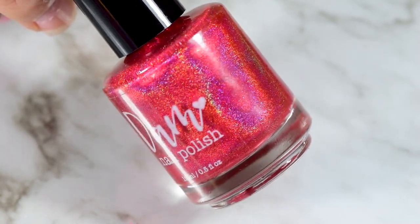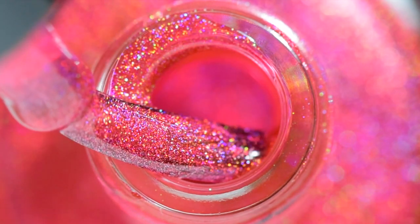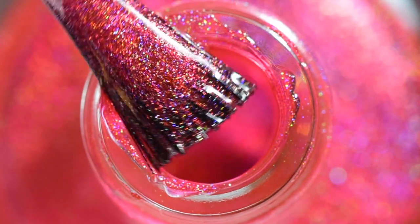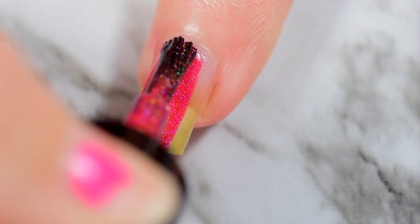To start off, we have Really Red. This is the red linear holographic. This does lean very pink — not gonna lie, not gonna sugarcoat it. But that being said, it leaning pink is what makes it blend in with the rest of the rainbow and be kind of flawless. Just saying.